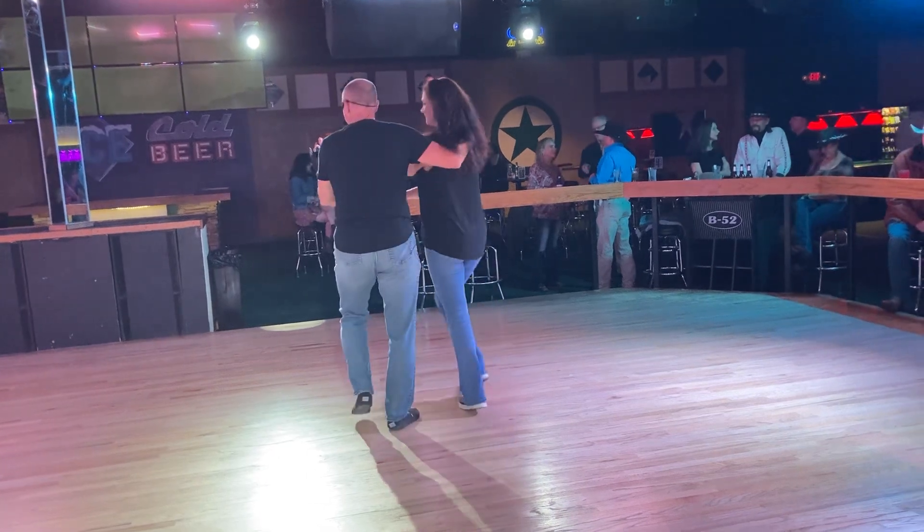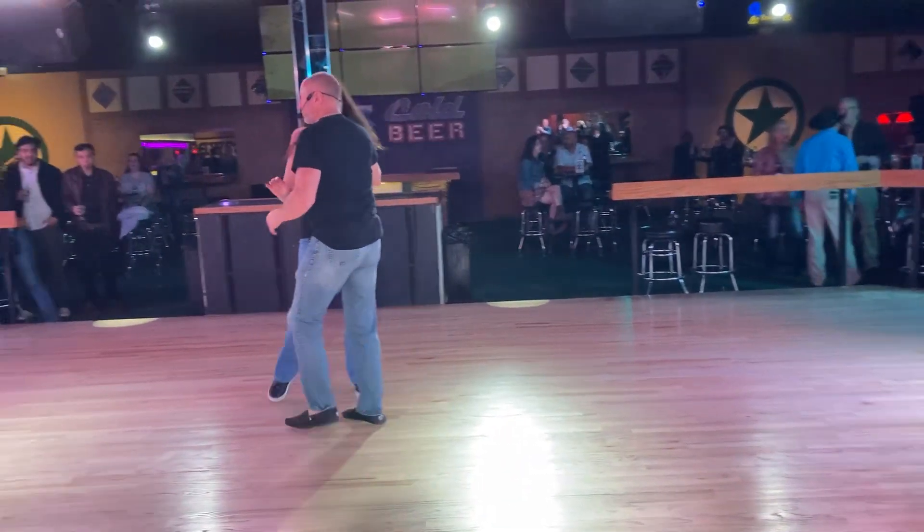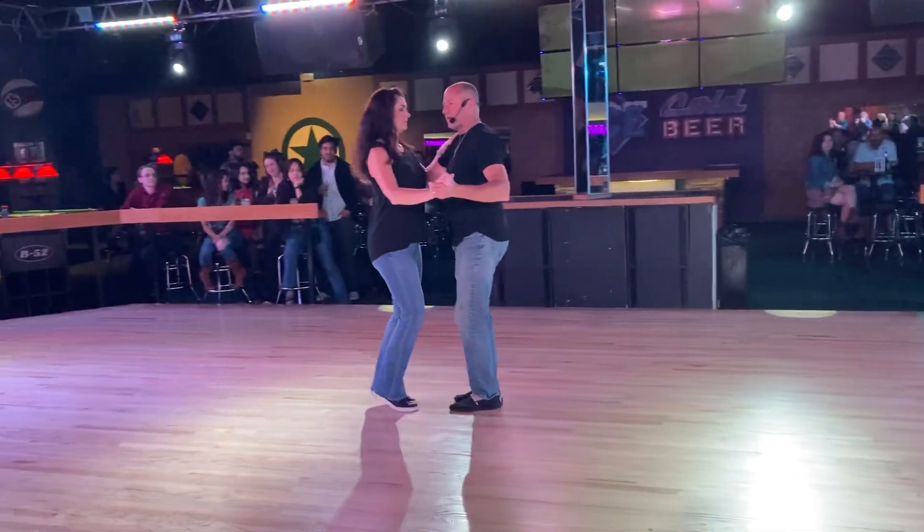We went 1 and 2, 3 and prep, and up. Shoulder roll, and 2, 3 and 4.